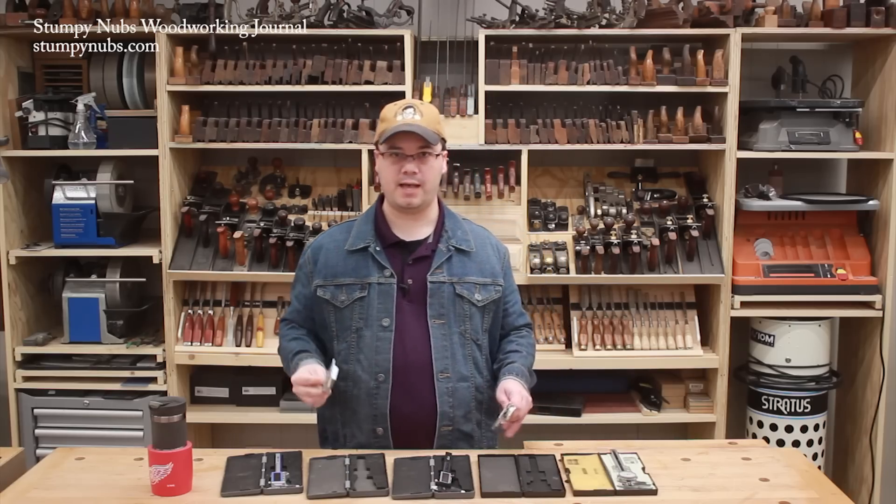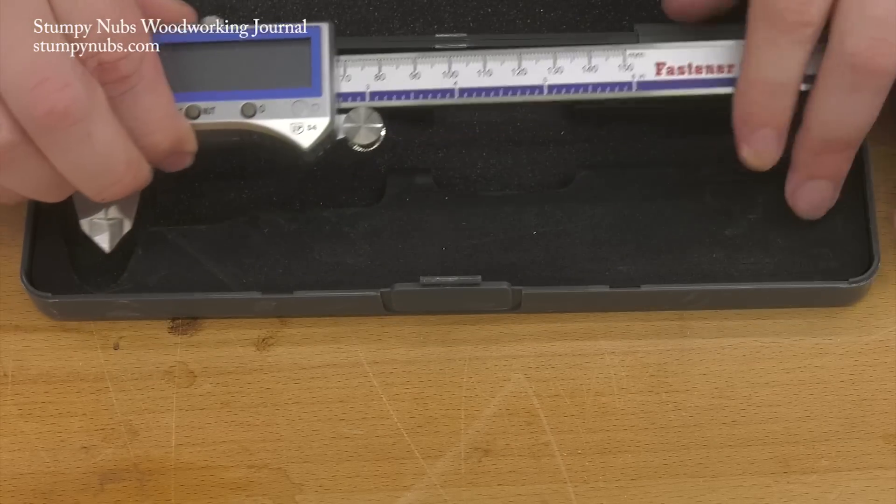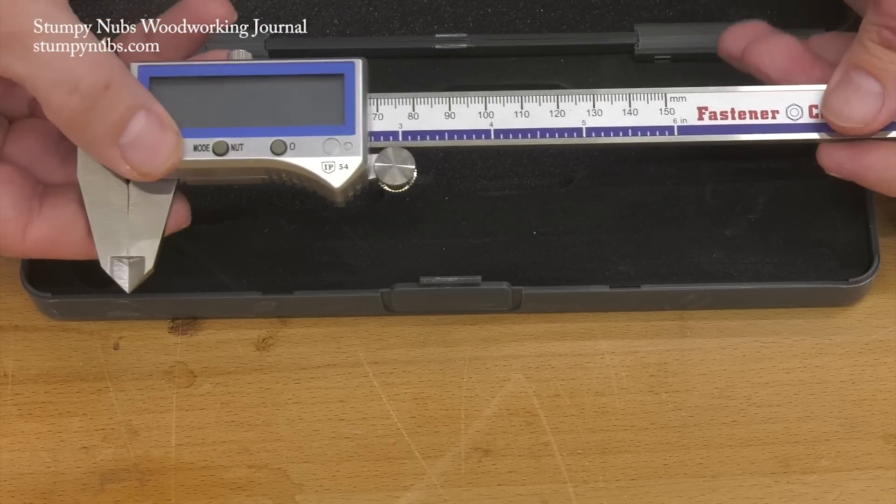If I could have only one caliper, it would be the digital fastener cal model, which is like $28, so the price is right too.